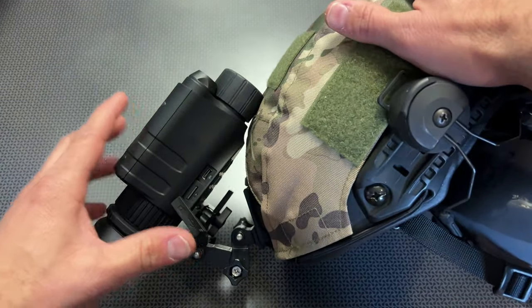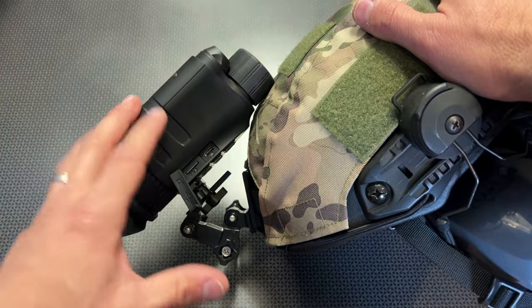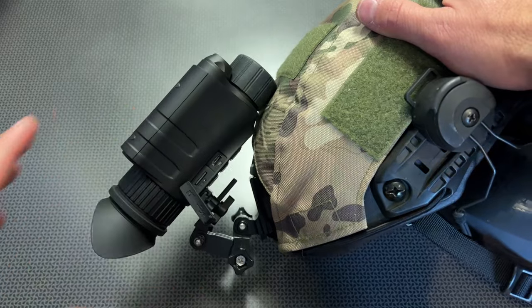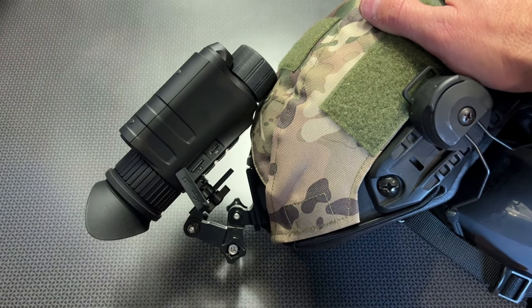Their night vision is not going to be something like a military-grade PVS-14, and it's not even trying to compete with something like the Psyonix digital night vision setup that costs $600 or $700. These generally come in well below $300, depending on the configuration, making it incredibly affordable.